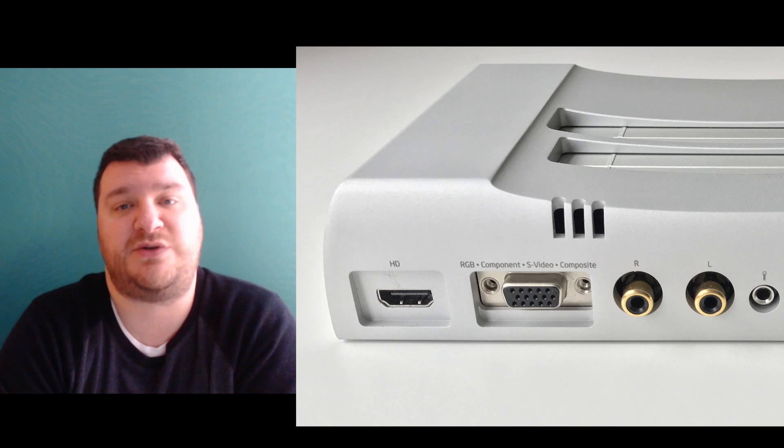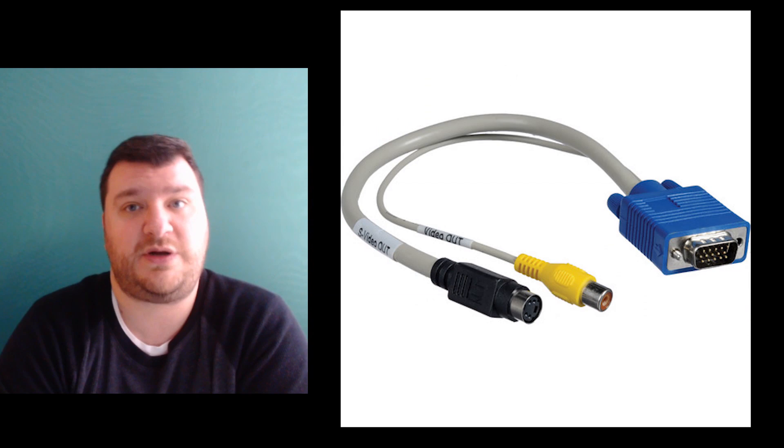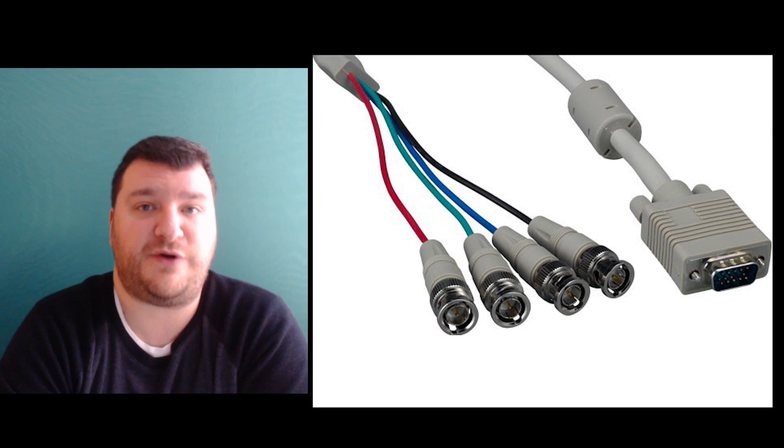You can get basic pass-through connectors for just a few dollars that change this to component video, S-video, composite, or RGB. To be clear, you're not converting the signal at all — the signal is still generated on the motherboard itself. You're just using pass-through adapters to get it to the correct cable format.